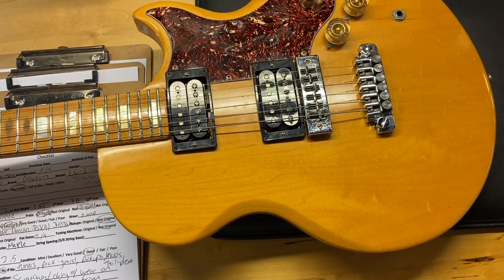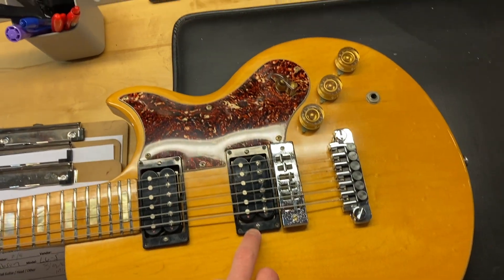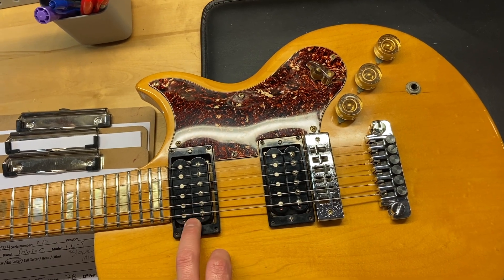It has a maple fingerboard. The pickups on this — it's got a Seymour Duncan JB Junior in the bridge. It looks like old Seymour Duncan pickups. And a Seymour Duncan JM Junior in the neck. Let's get in there and check it out.